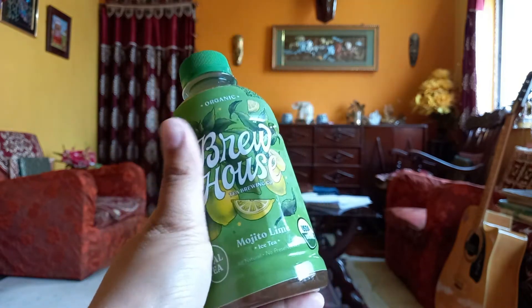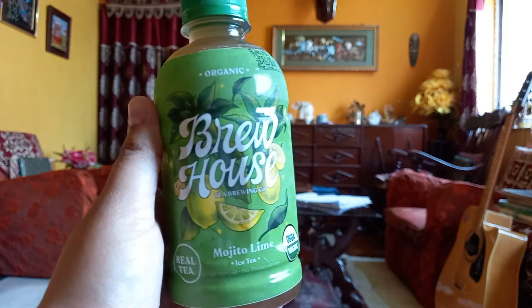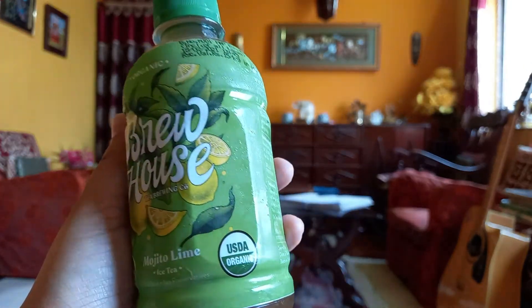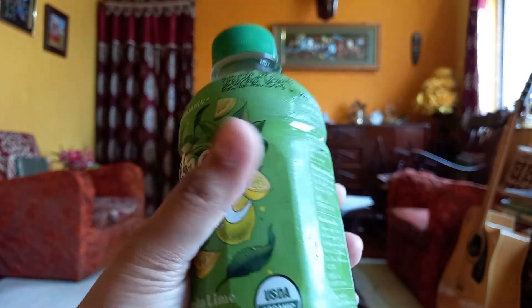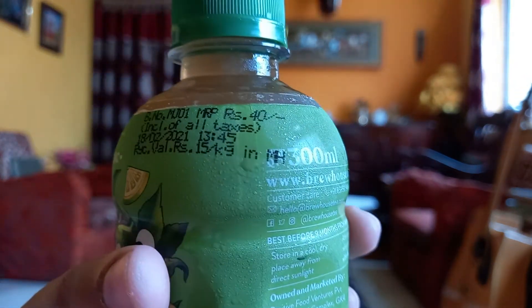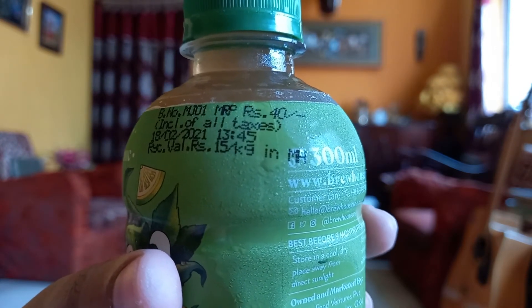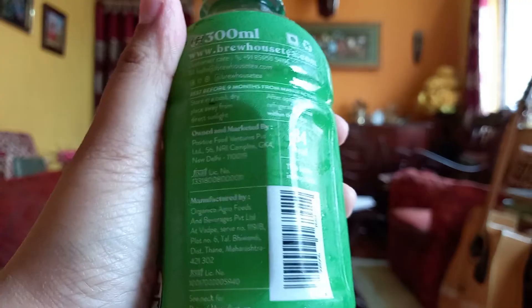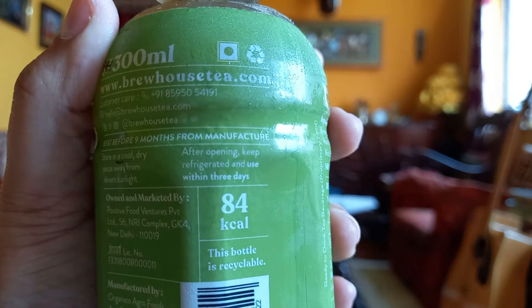Coming to the packaging — since it is Mojito Lime, the presentation here is really good. I loved the color coordination and the overall packaging is quite good; you can easily carry it anywhere. Coming to the pricing, it is 300ml and the price is 40 rupees. When it was a glass bottle, the price was a bit higher.